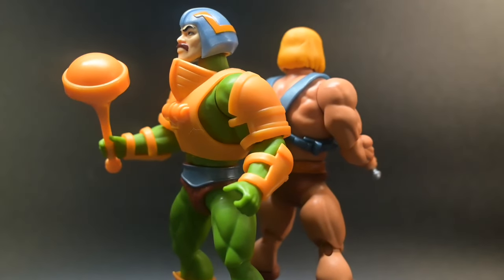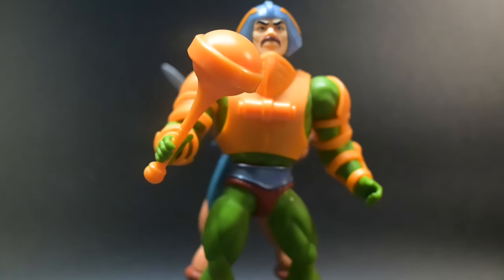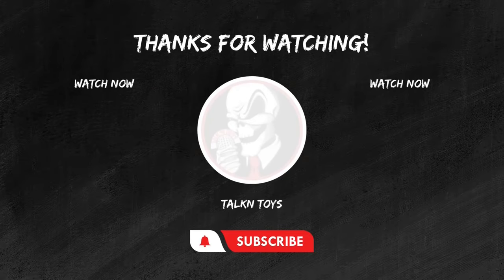I want to thank you for joining me today as we unleash the power of Man-at-Arms in this Masters of the Universe Cartoon Collection figure review. If you enjoyed this review, don't forget to hit that like button, subscribe for more epic toy reviews, and share your thoughts in the comments below. Until next time, keep those figures posing and those collections growing. This is Joel from Talking Toys, signing off.